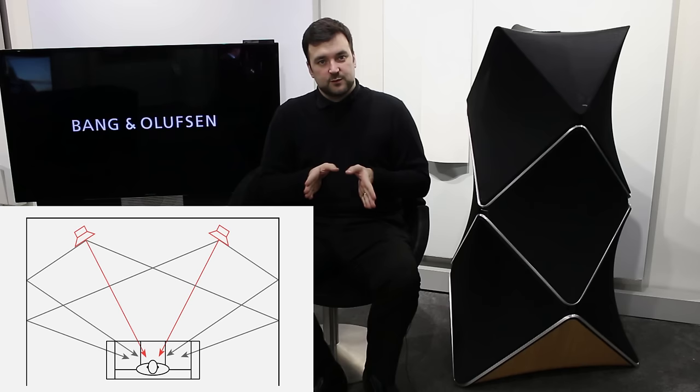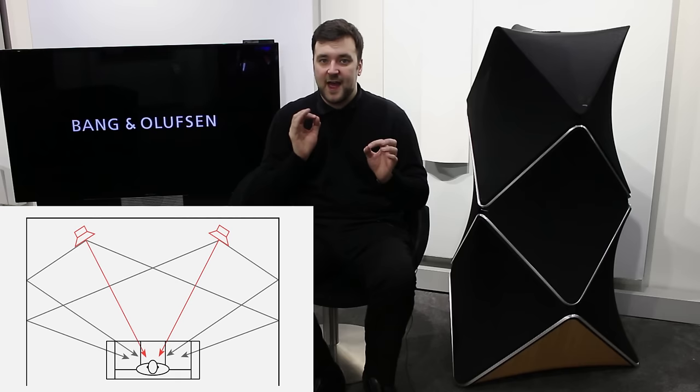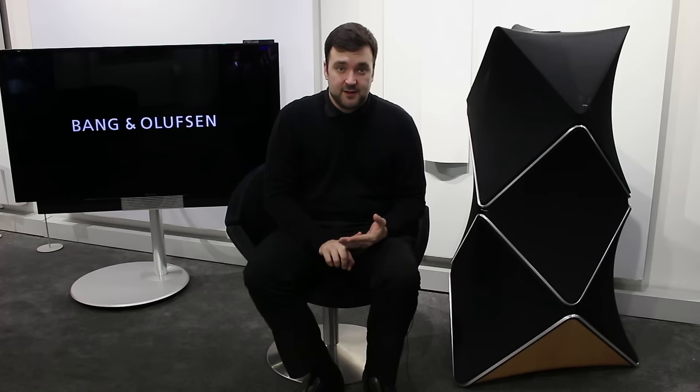The main drawback of listening to generic speakers — whether a high-end or budget audio system — is that normal speakers fire into the room and the sound travels to your ears, but also bounces off the walls, floor, ceiling, and back wall. All those different frequencies rebounding off the walls reach your ears at slightly different times. That adjusts and compresses the stereo image because you're hearing the room as well as the speakers. And bass near a corner or wall changes the bass response significantly.